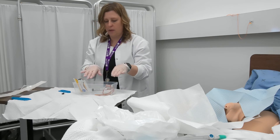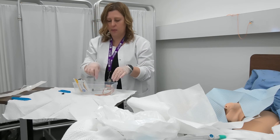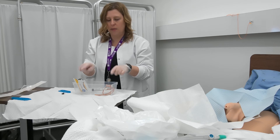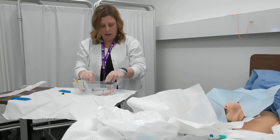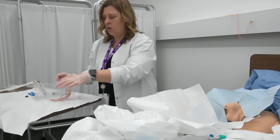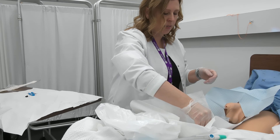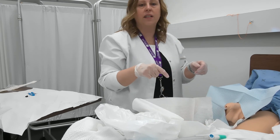Now I've got my catheter with the syringe attached in my kit, and I have the cleaning swabs, so I'm ready to go. I'm going to take the whole kit and place it between the client's legs in that sterile field.